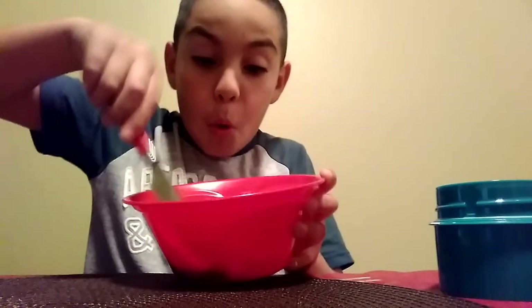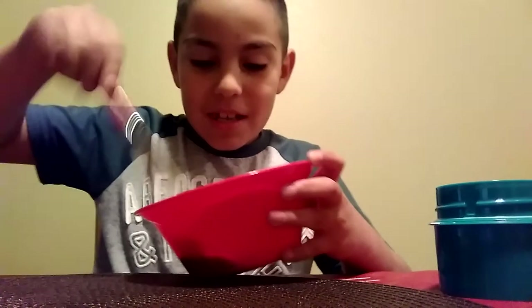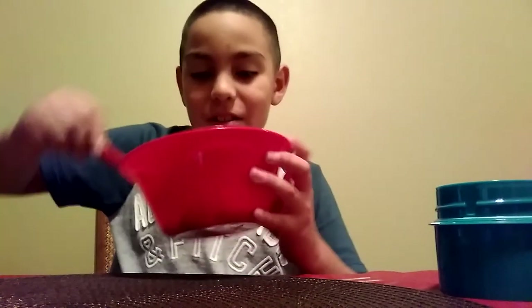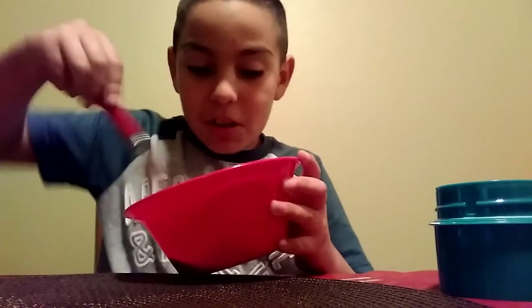So I put the glue here and the Tide and then I'm gonna just mix it like this. Whoa guys, it's actually doing it! Guys, it came out solid - it's like, whoa, it came out solid guys!